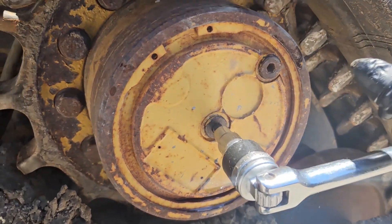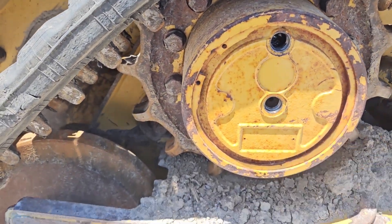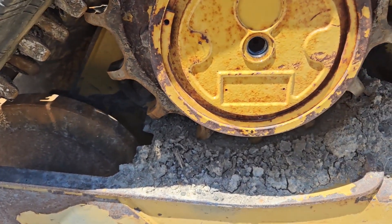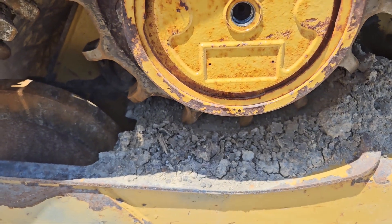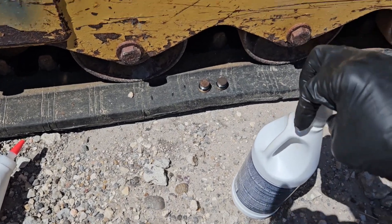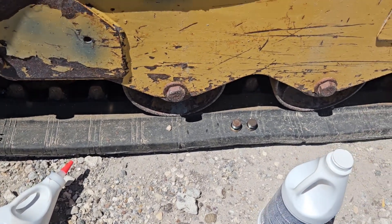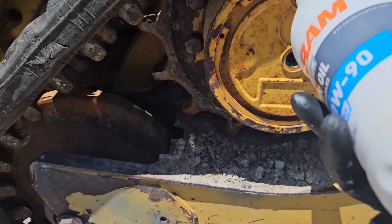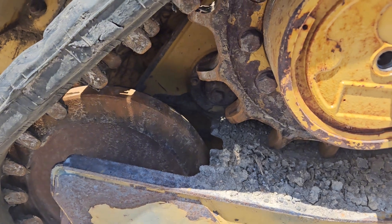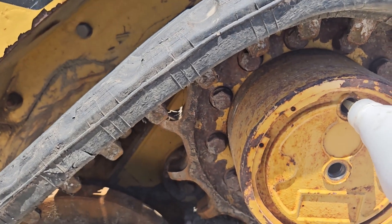Okay, so I have the two plugs here — I put them right there. You fill it up here until it starts coming out here, that's when you know it's full. Take the cap, put the cap on it, take that one off and put it on this one — it's the same cap for all of them. You kind of have to go slow so you don't spill because there's a gear right there in the way. I'll go ahead and fill these up and get back when we get to the end.